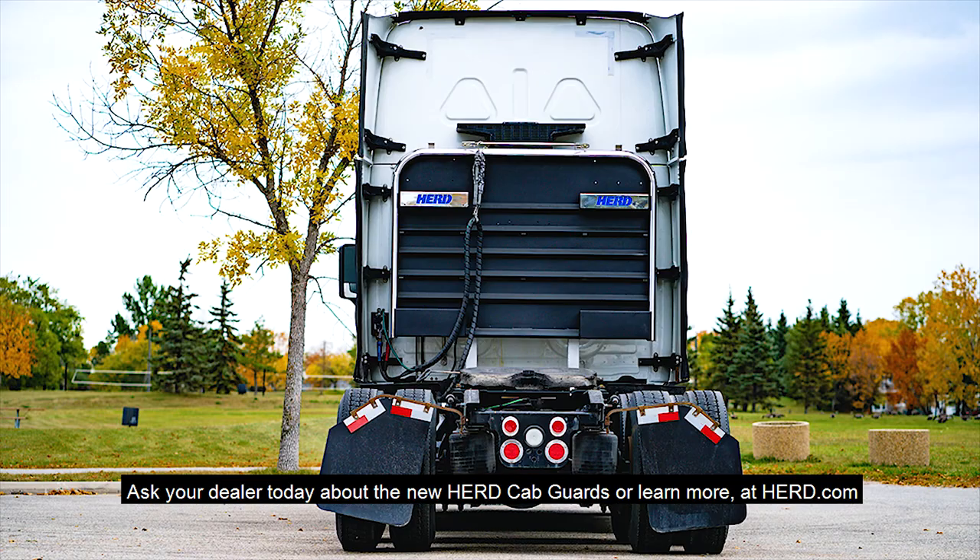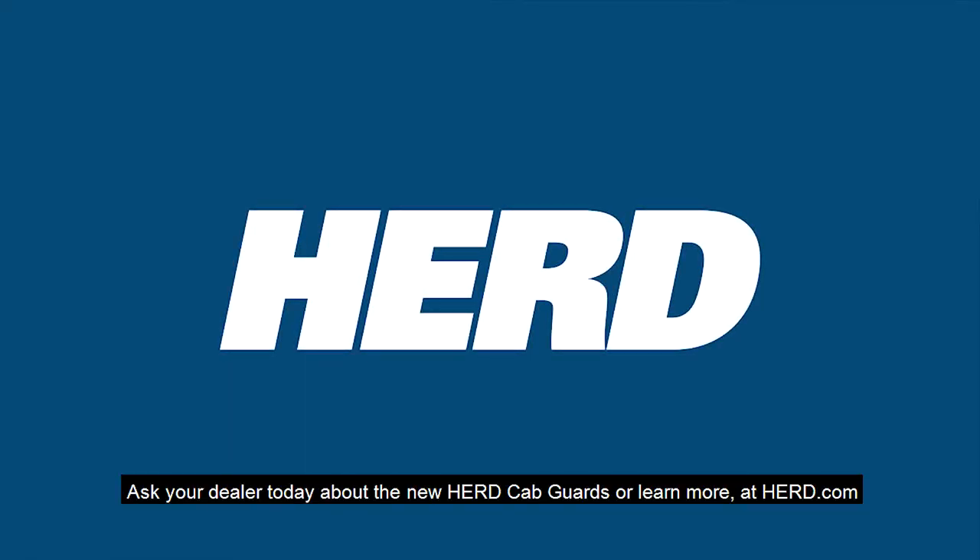Ask your dealer today about the new Herd Cab Guards, or learn more at Herd.com.